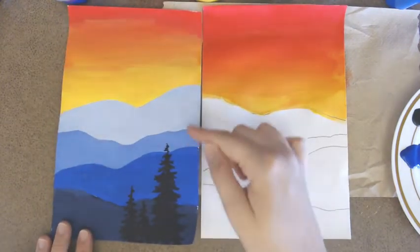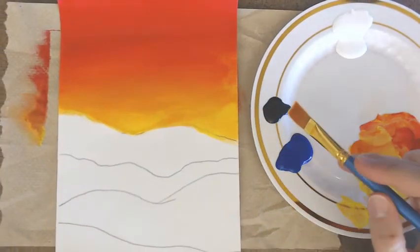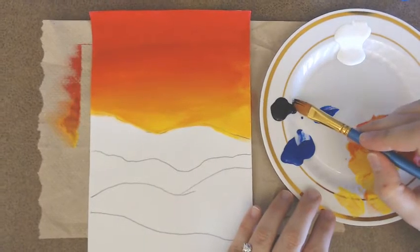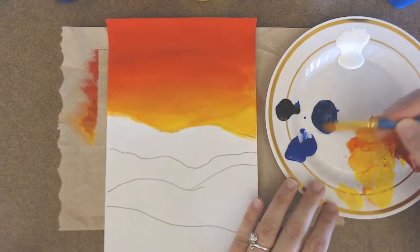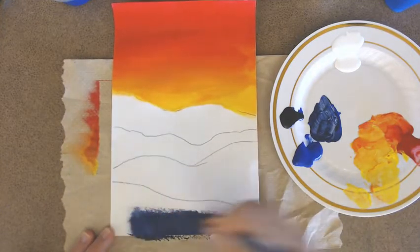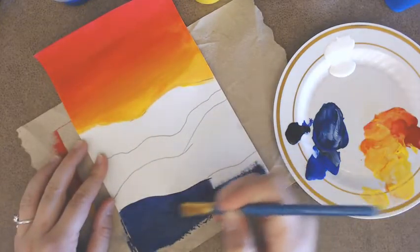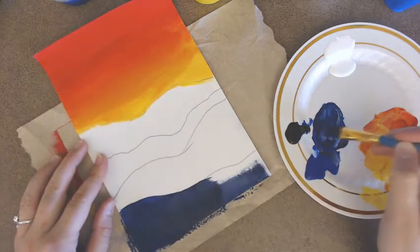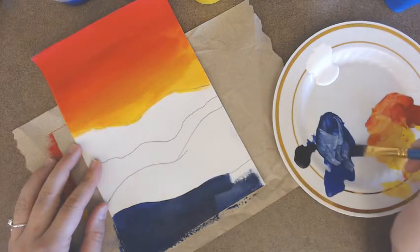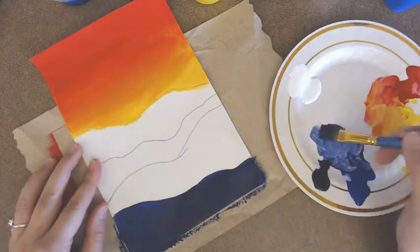Now for the mountains, we'll need blue and black. Add the darker color to the lighter — put a little blue to the side and add just the tiniest amount of black to make a navy blue. We're going to paint the bottom mountain first, the one closest to us, because to create atmospheric perspective the mountain closest to us should be the darkest. Focus on creating nice smooth paint strokes, slowly dragging the paintbrush along the edge and taking your time.